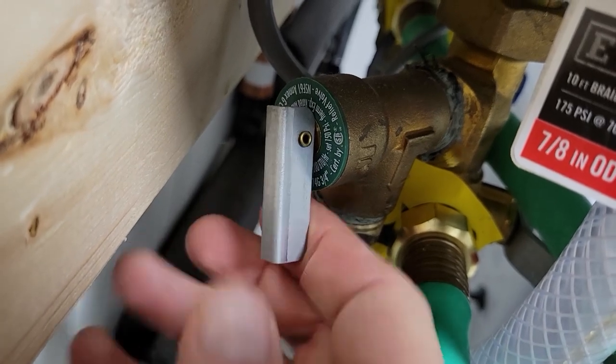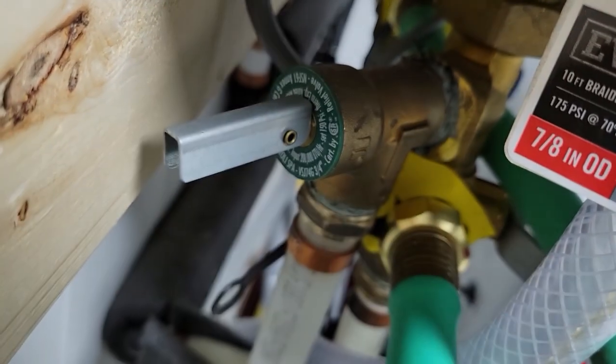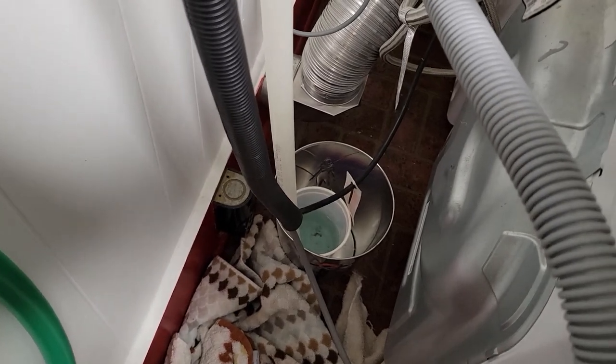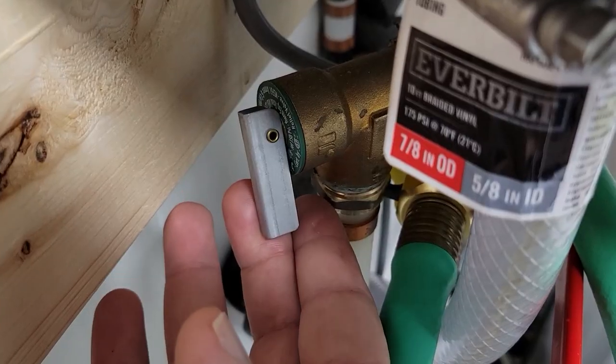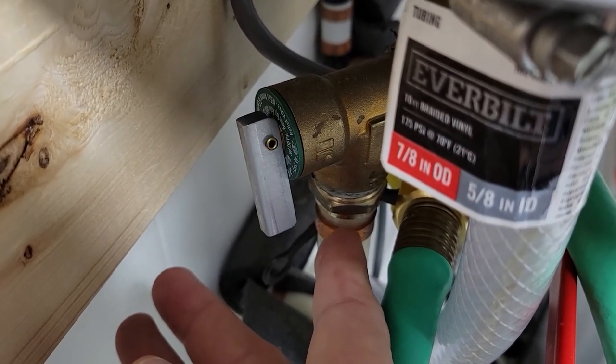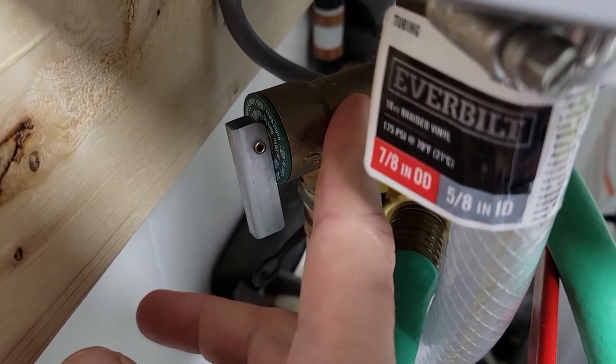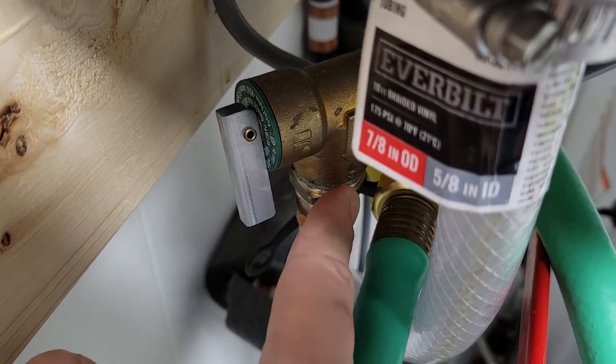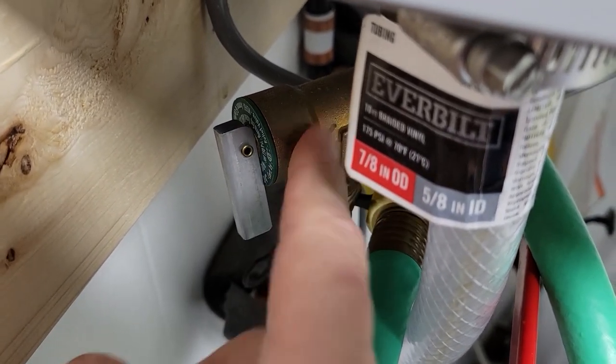This is also a good time to check your TNP temperature and pressure gauge and activate it so that it flushes out — make sure the other end is going somewhere like a bucket or outdoors. If you activate the valve and no water comes out, this unit needs to be replaced. If water does come out but when you close the valve the water continues flowing, then you need to replace this valve.